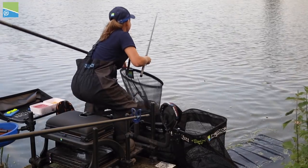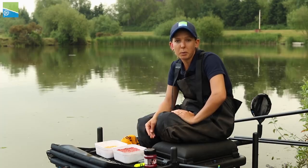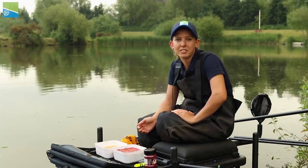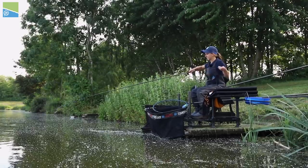You're going to use like 17 hollow or 19 line to the size 12 hook. No point in using a size 18 hook with 17 hollow — you're just going to pull out. It's a waste of time scaling down because you won't get the fish in.